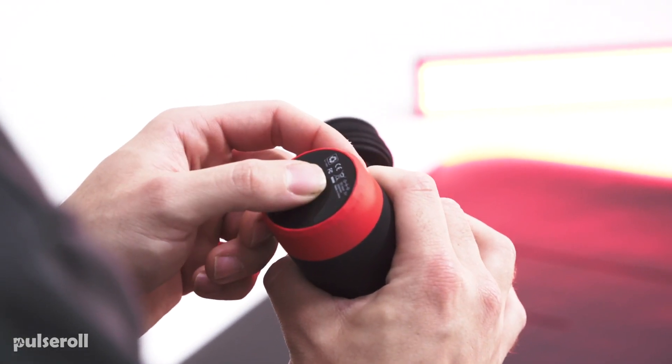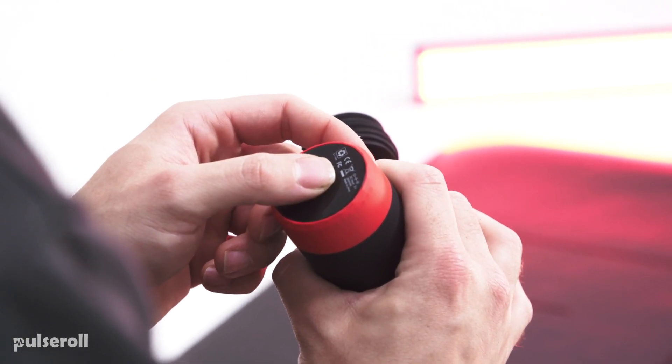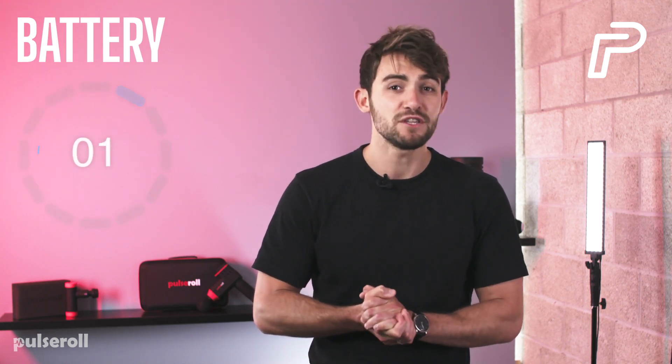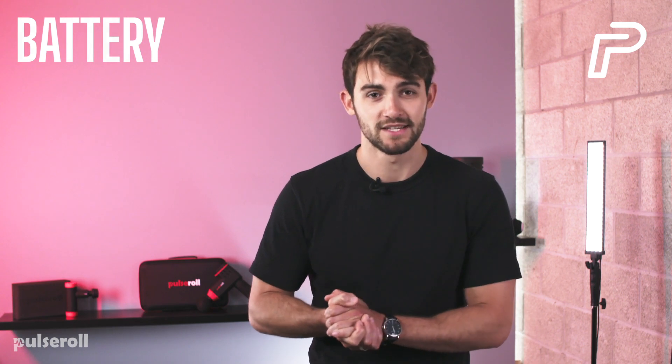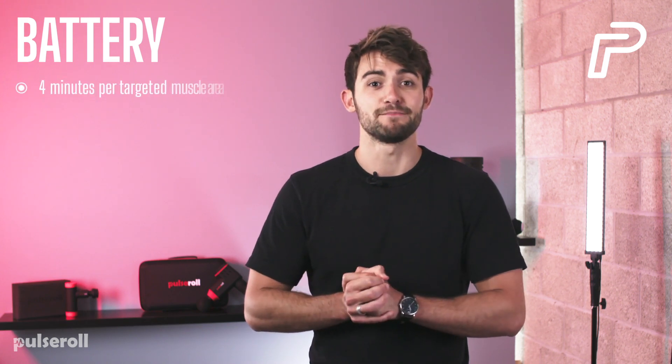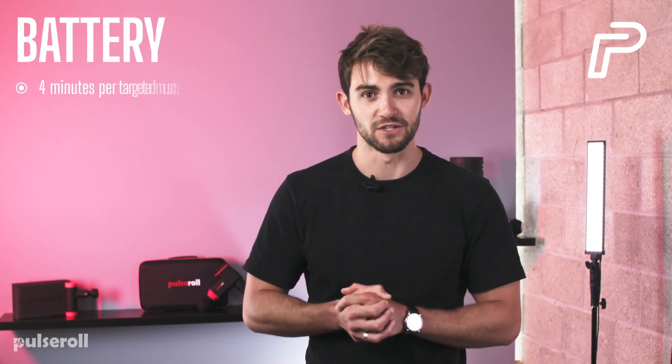Once you've finished your session, hold the power button to turn it off. It also features a timer that turns off after 10 minutes to keep you from overusing the product on a particular spot. Because it's so effective at relaxing muscles and increasing blood flow, 4 minutes per targeted muscle area should be more than enough time for a single use.